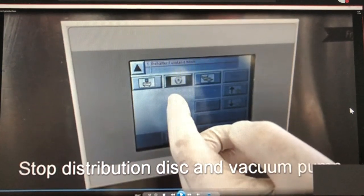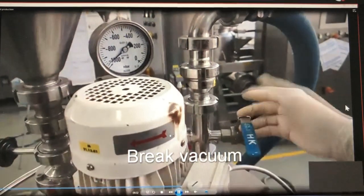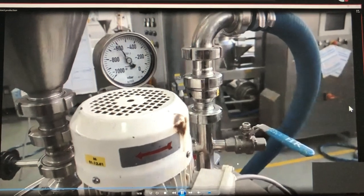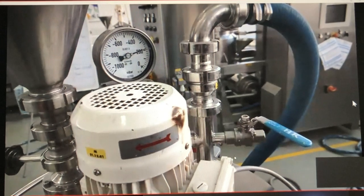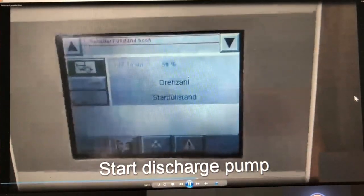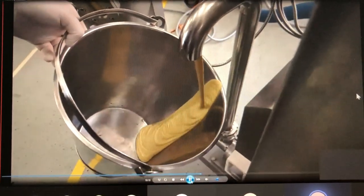When all the mustard is deaerated, we stop the distribution disc and the vacuum pump and break the vacuum for discharge. It is also possible to run this continuously. We start the discharge pump and we get our final product — a nice deaerated mustard.